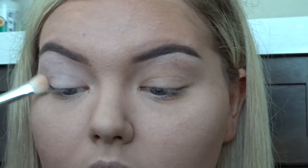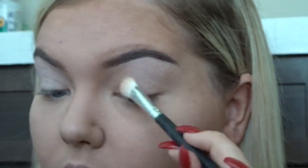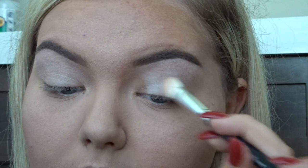Hi guys and welcome back to my channel. So today I'm going to be doing this green look for you all using the Sephora Pro palette. Right now I'm just taking that color — it's just a plain old white color, Porcelain — and placing that all over the lid.